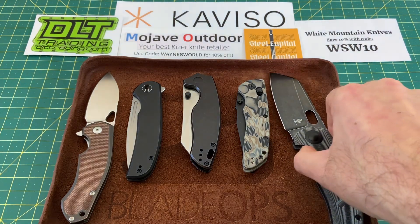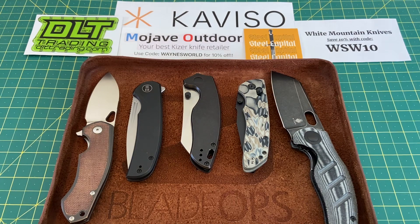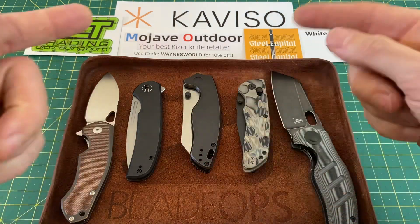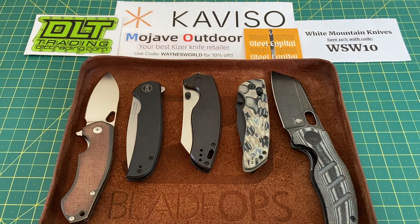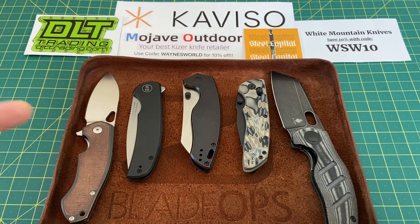So there you go, guys — it barely fits in there, we'll snug it right in. There's the lineup for this week: the Giant Mouse Bronze Biblio, the Wee Beacon, the Kizer Towser K, the Hoke Deca, and the Kizer Sheepdog. Let me know what you guys think — I really hope you enjoyed this one. As always, let me know what's in your pocket. Hope you guys have a great week, and until the next one, I'm out.